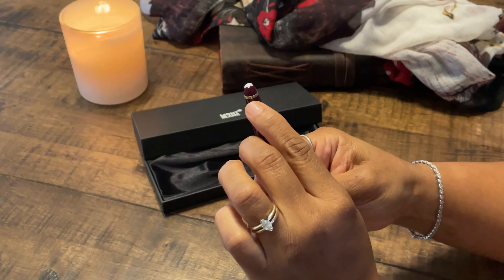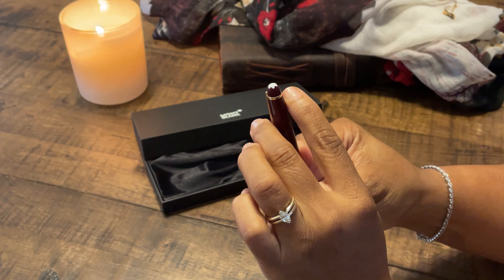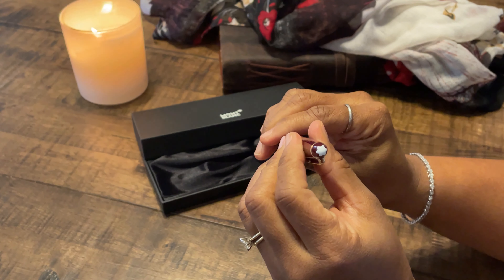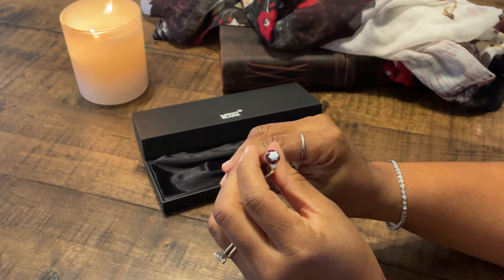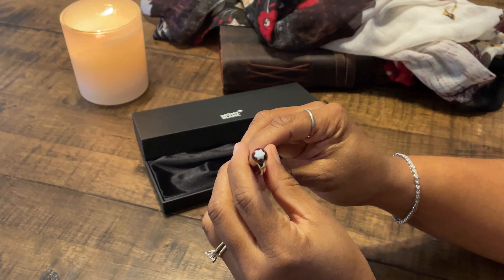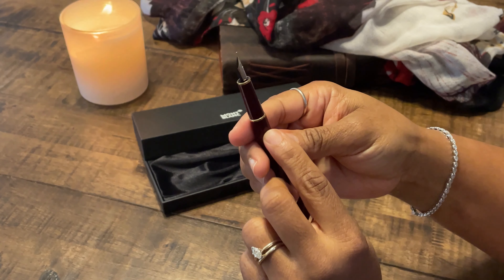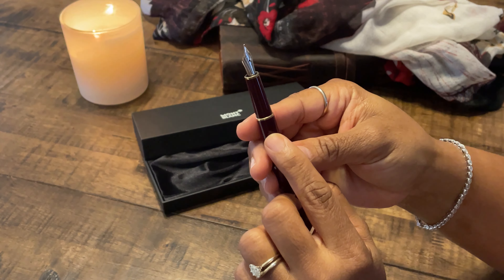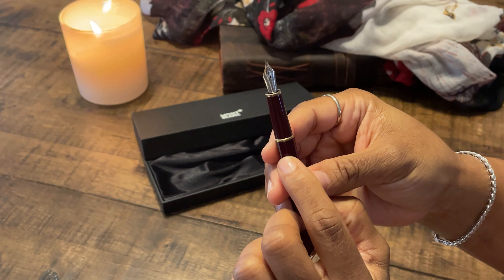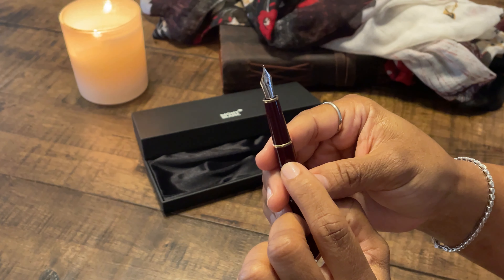I don't know if you can see it, but they have Germany on the clip as well as the serial number. It has, of course, the 4,810 mountain — the highest peak in France, Mont Blanc — which is the reason that's where the name Mont Blanc came from. You'll notice this beautiful gold and white gold and yellow gold nib. This is an extra fine, and that is just lovely.